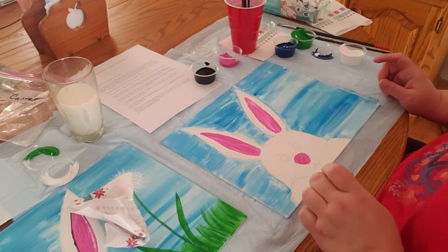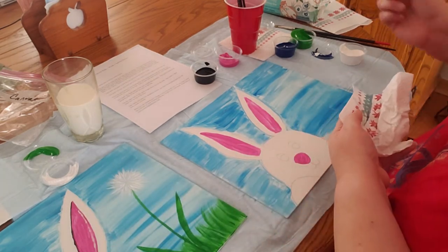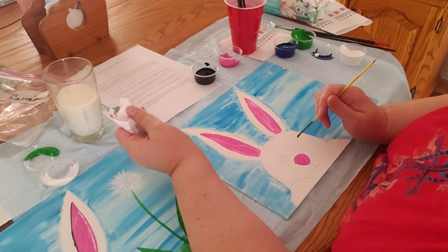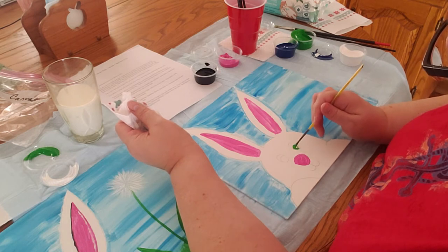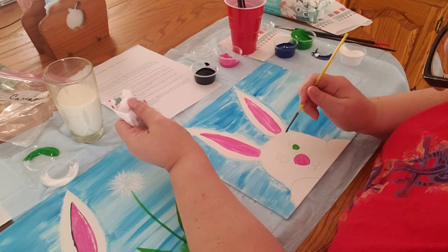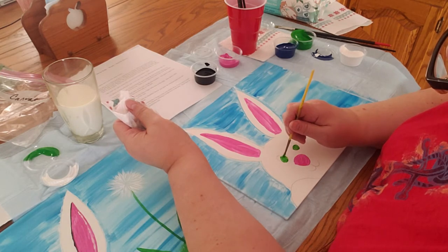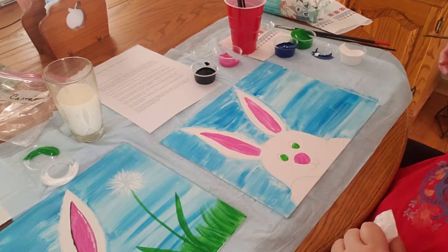Now we need to paint our bunny's eyes. Only part of it's gonna be the color, but we're gonna paint most of it. Choose either blue or green — it's up to you what color you want your bunny's eyes. Even though the whole thing isn't going to stay this color when you're done, it's easier to just go ahead and paint it. Then we'll go back later and put the black on top of it.